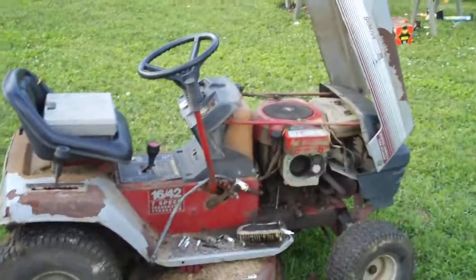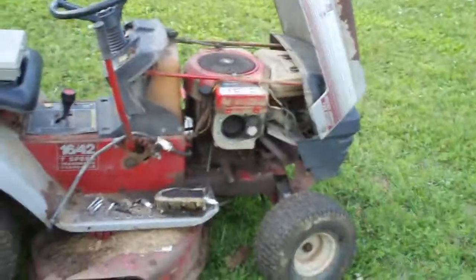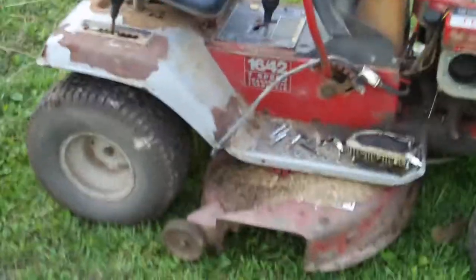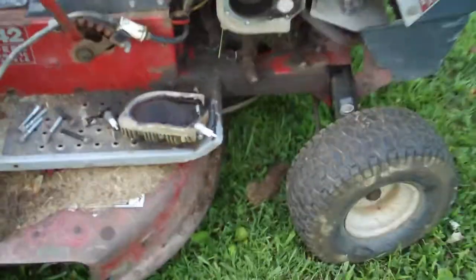In reality, this engine is completely wrecked. Trying to fix that engine is gonna cost too much. I did drain the gas tank — that was just to get access to this one head here.